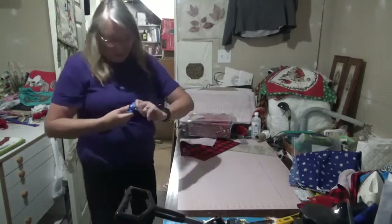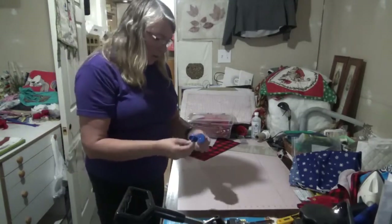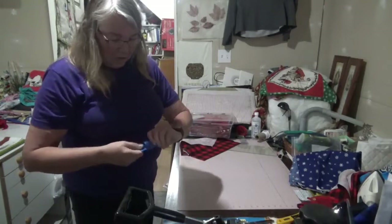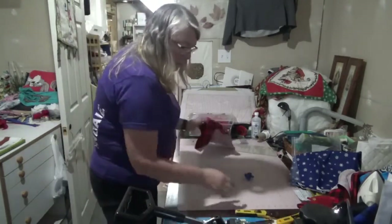This is the tool I'm talking about — it comes apart. This is for the smaller blade. You put your blade inside, then just twist and turn it and it gets all the burrs off. Nice — so we're going to move over to my sewing table.